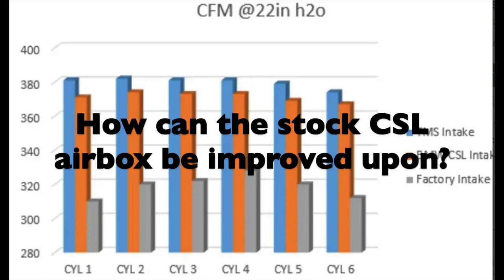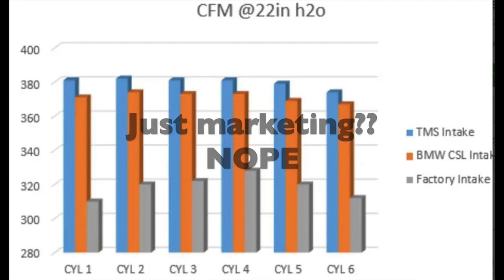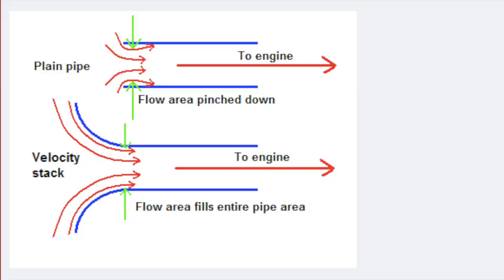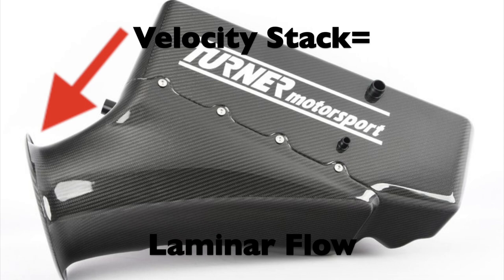So how is it that TMS achieved this? Is this marketing? We don't think so. The answer to why the TMS airbox flows better is simple: laminar airflow, which is achieved by the velocity stack design. When we look at the Turner airbox, we see the bell curve style velocity stack.